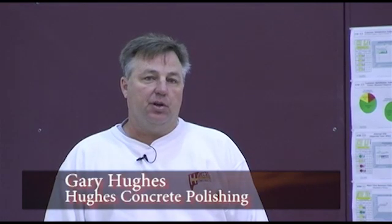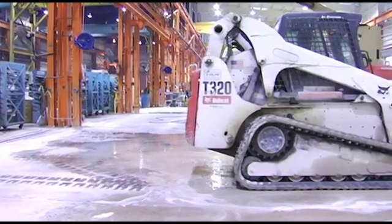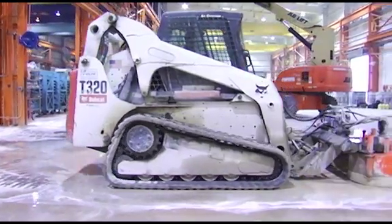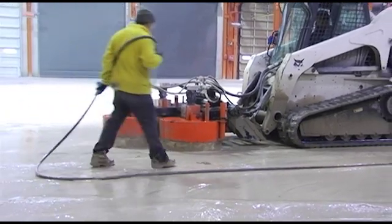We've been using the Stone Extreme since we started in the polishing business. We get into large factory jobs where floors have to be ground through some 60-year-old floors with a lot of abrasion to them. I highly recommend the Stone Extreme to anybody that would be thinking about it. It's definitely something we won't ever be without in my business.